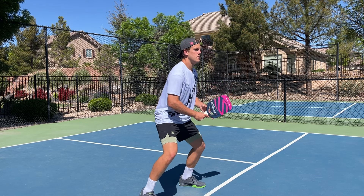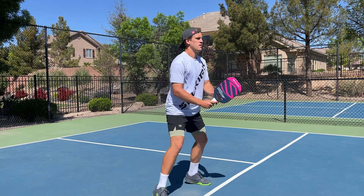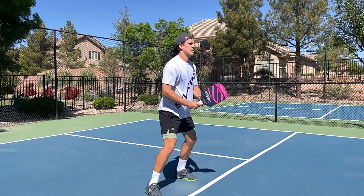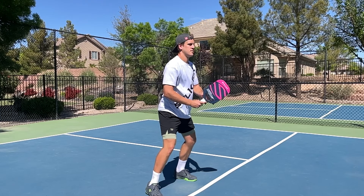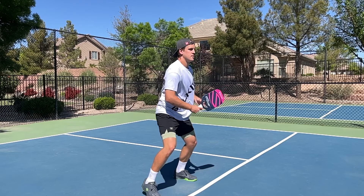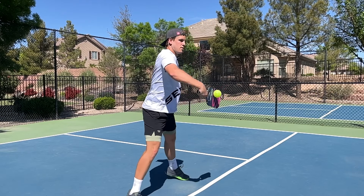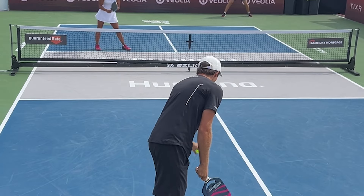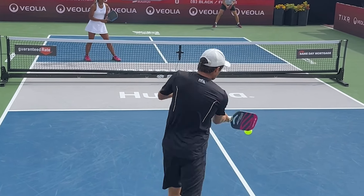They see the pros are using it, and so they start using it. The problem with that is they lose out on a ton of control, and as a beginner you need the most amount of control possible. As a pro, you're looking to get as much power as possible because you're so consistent — you can easily dink, drop, and reset already, so you just want to add a little more power. That's why you'll see the majority of pros use this shape and thickness, because they don't need that added control; they just want more power to put the ball away.